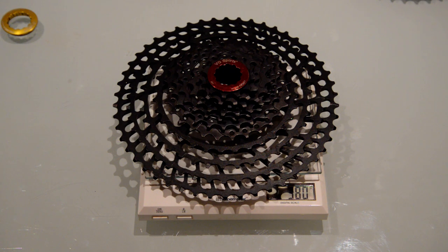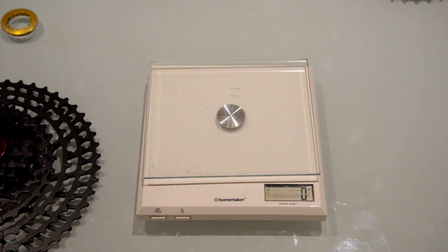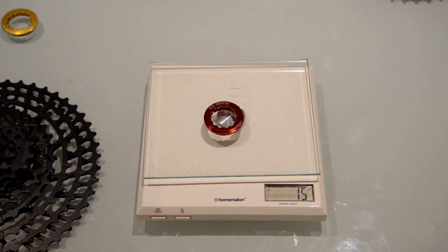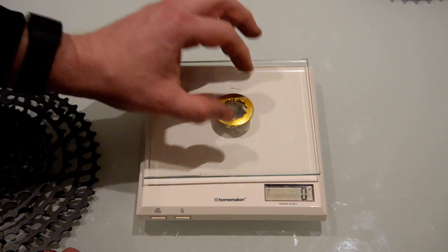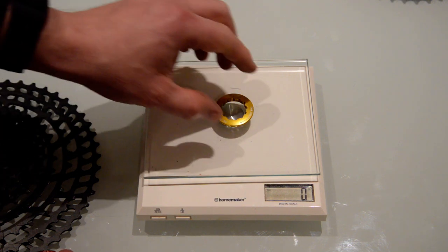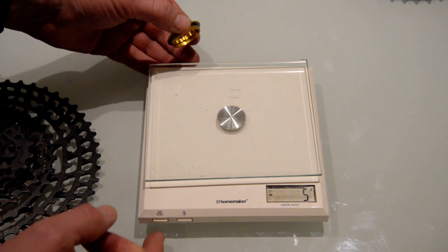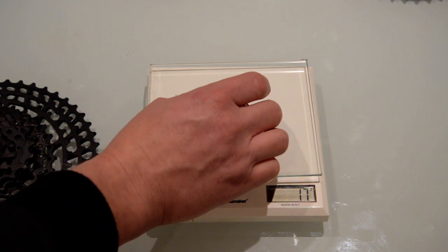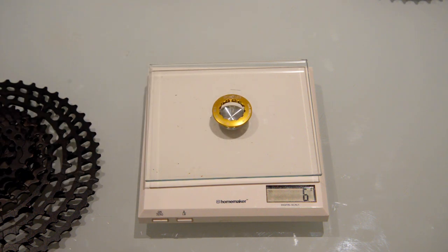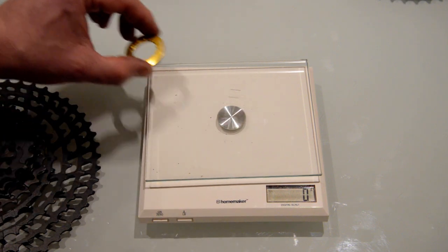In saying that, I can shave some weight off this by simply replacing the locking ring. The stock locking ring comes in at 15 grams. Here's a Chinese-made replacement I ordered - coming in at 6 grams. That's an interesting reason why I wanted this, which we'll get back to in a second.